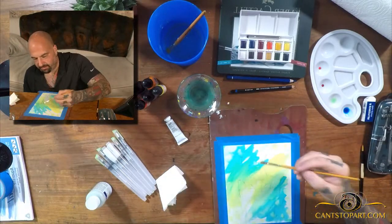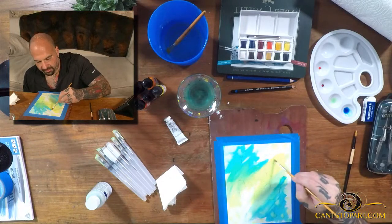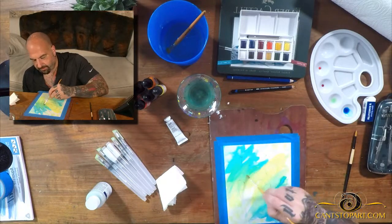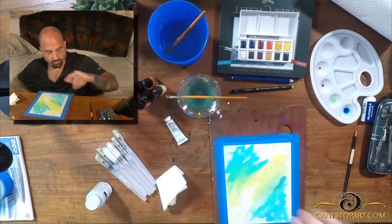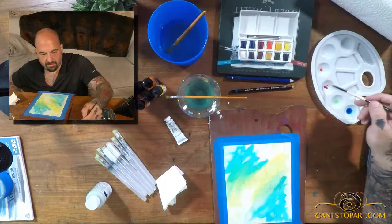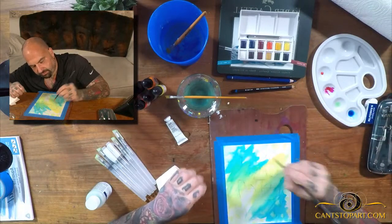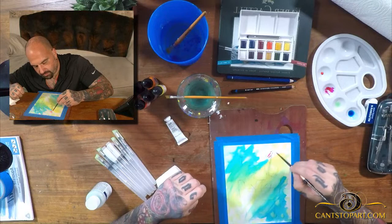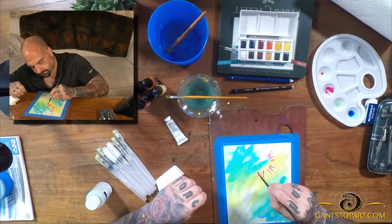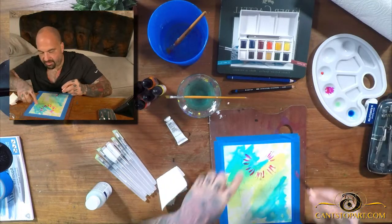I probably shouldn't have painted all these colors here with plans to go over it, because that's not how watercolor works. But we're learning together, and maybe I just painted too much because this is going to dry before I get to it. Let's come here and take some of this — do something like this. I'm not sure exactly what I'm doing — there wasn't a whole lot of planning.